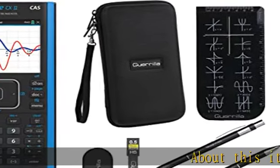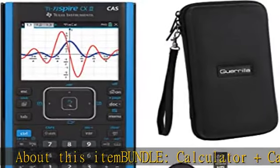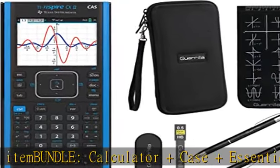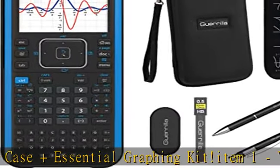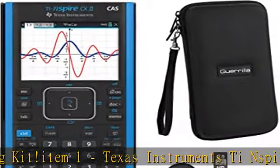About this item bundle: Calculator, Case, and Essential Graphing Kit. Item 1: Texas Instruments Ti Nspire CX II CAS Graphing Calculator. Item 2: Gorilla Hard Travel Case. Item 3: Gorilla's Essential Calculator Accessory Kit — Best Value.